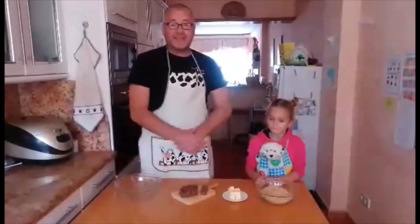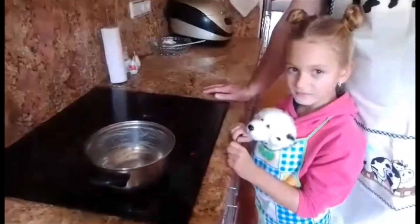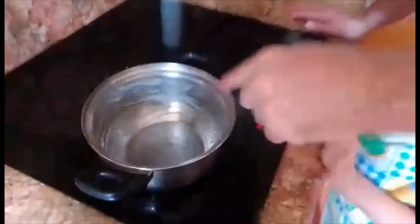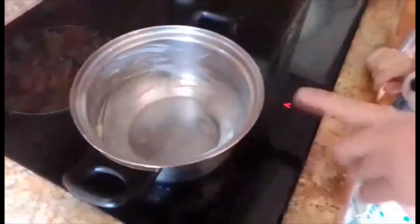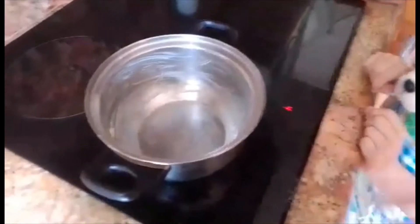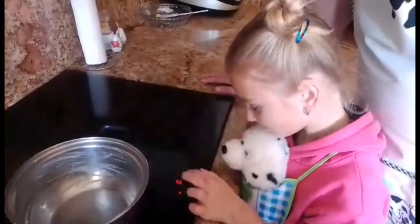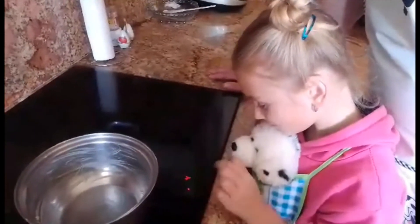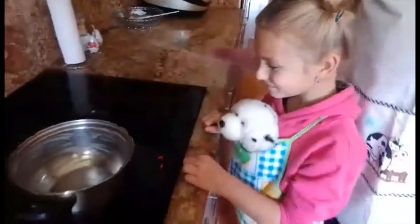Okay, so the next stage — you are going to need a pan. I've already put a lot of butter around the edge of the pan and around the base, and we're going to put the hob to halfway, middle heat — number 5 please. Very good. And we're going to let that butter warm up just a little bit.